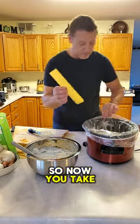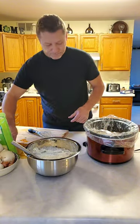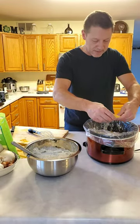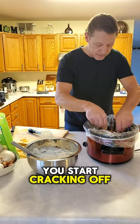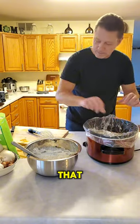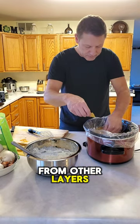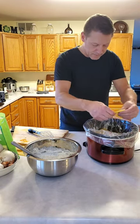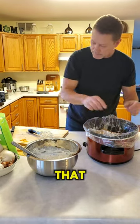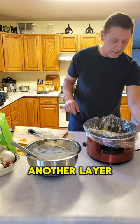To save time I'm going to press pause after this next layer, because we're actually going to do three layers. Take another layer of noodles — this is a six-quart crock pot. You should be able to use a whole noodle, or crack off bits and angle them in.